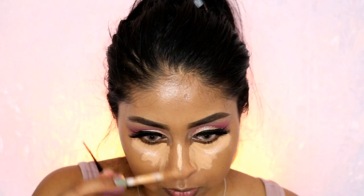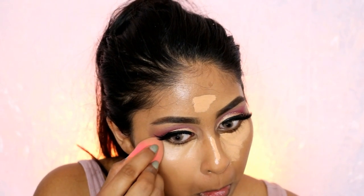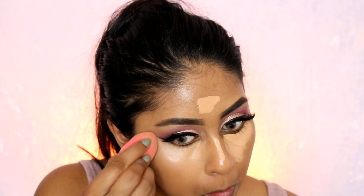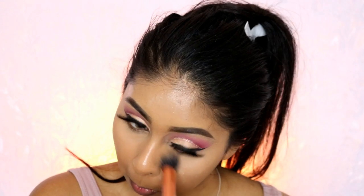I'm using my Tarte Shape Tape concealer again to highlight under my eyes, the bridge of my nose, and my forehead, blending with a damp beauty blender. I also like to use it to sharpen the corner of the eye so the eyeshadow looks nice and sharp. Once blending was done, I grabbed my Kat Von D loose setting powder and did a bit of baking — using my older beauty blender for that — left it on for literally two seconds, then brushed it all off.